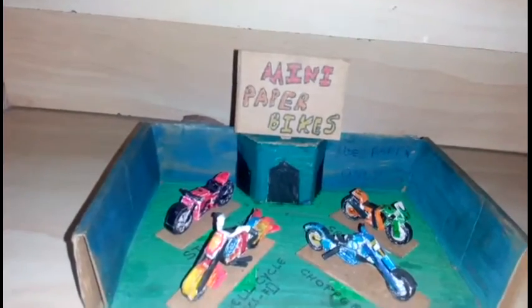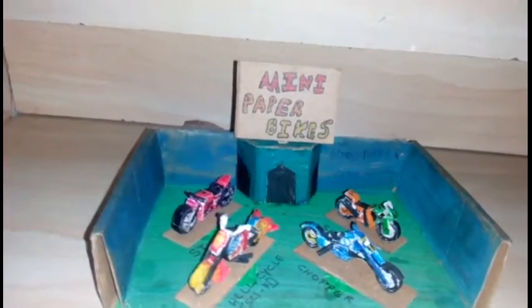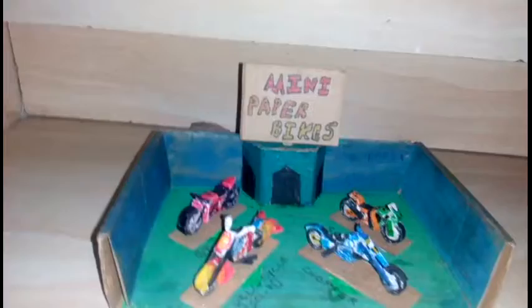So friends, thank you for watching and tell me if you want the tutorial of any of these bikes. I will make a video of it. Please subscribe my channel.